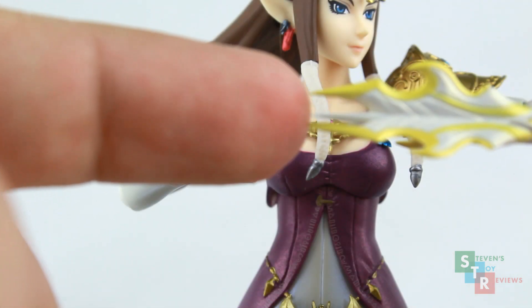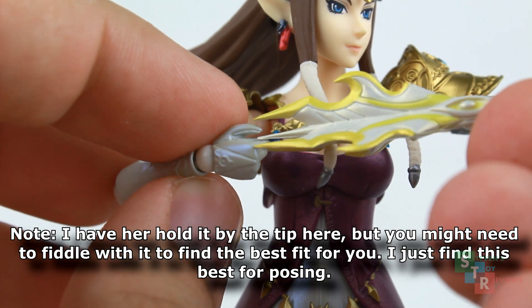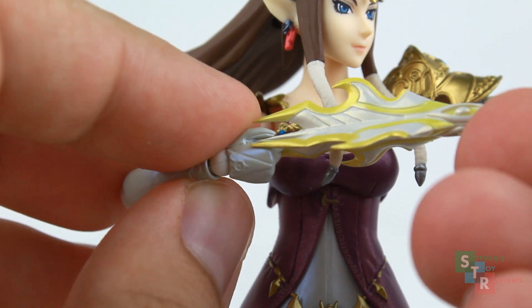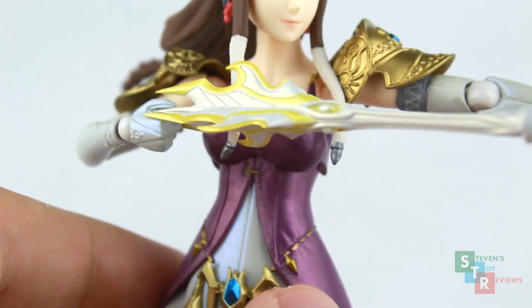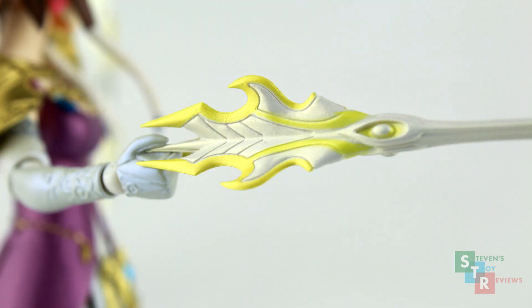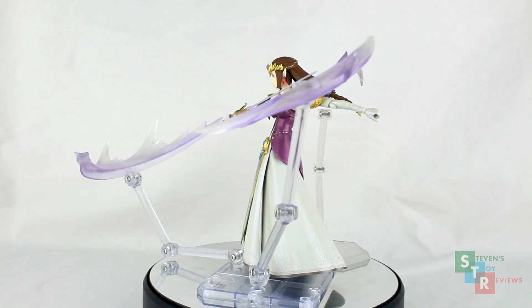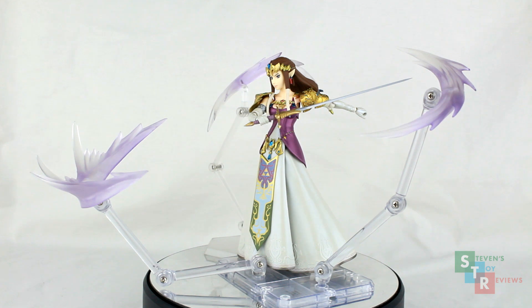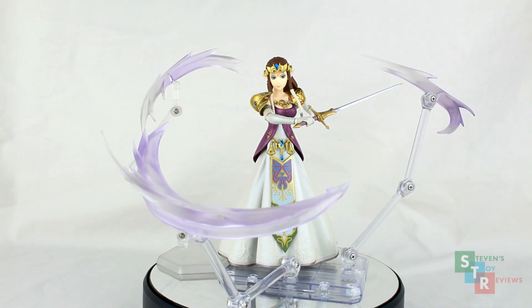The light arrow can be difficult for some to get her to hold. The hand sculpt is weird, so she holds it by what the feathers would be on this light arrow, as it slides between her thumb and her hand. It's not really a stable connection at all, but it does get the job done. The paint application is similar to the bow. So those are the accessories in a nutshell — few, but they fit her well, and there's not really too much else I can think of that she should come with.